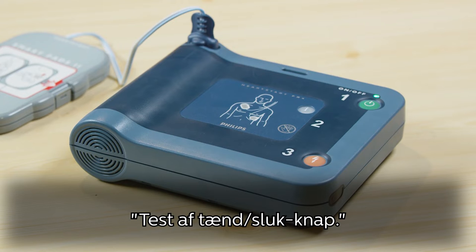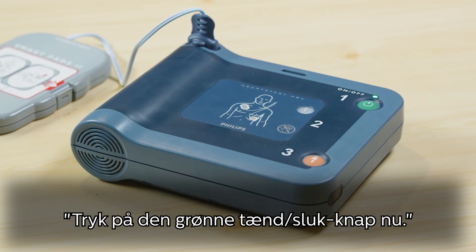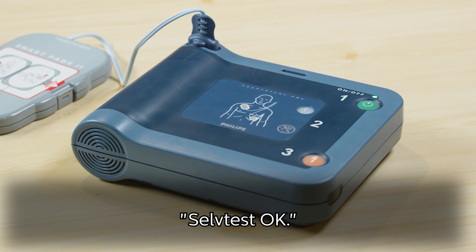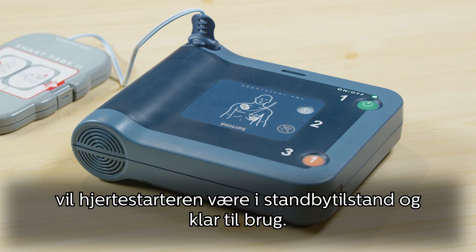The device will verbally guide you through the test, prompting you to press the green on-off button. After passing the self-test, your AED will be in standby mode and ready for use.